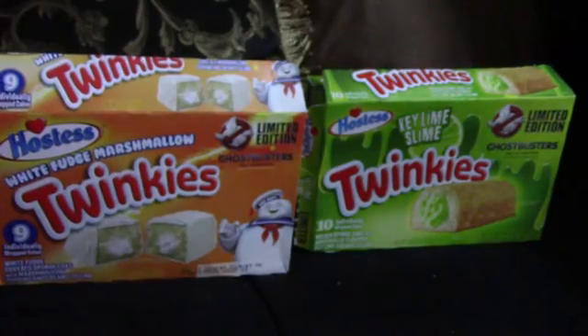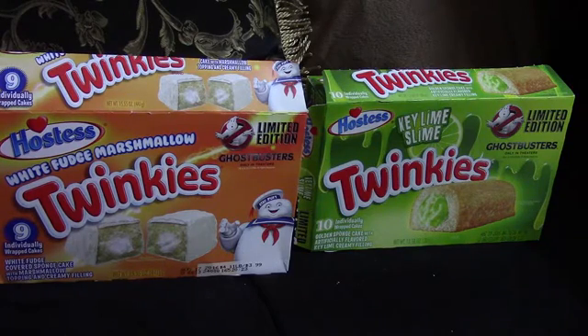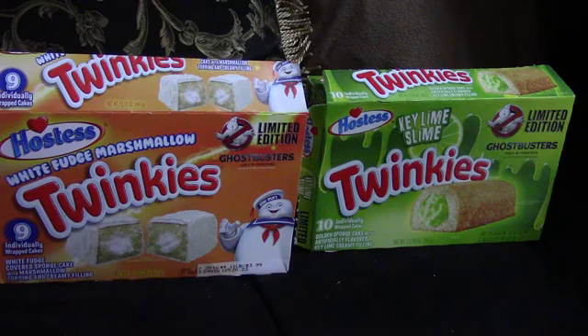This is really good. The white fudge gives it kind of a chewiness instead of a chocolatey texture — it's more of a chewy texture. And the marshmallow just adds to it. The whole thing is kind of chewy actually because of the marshmallow.